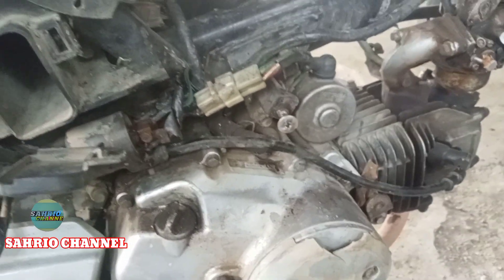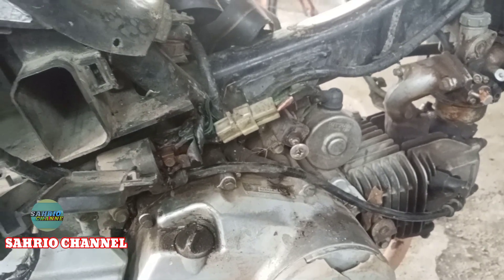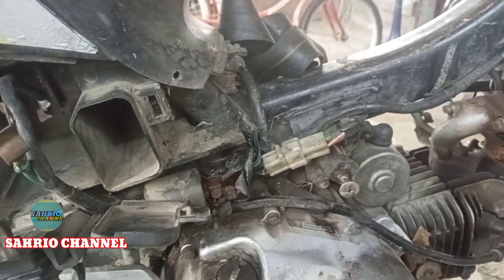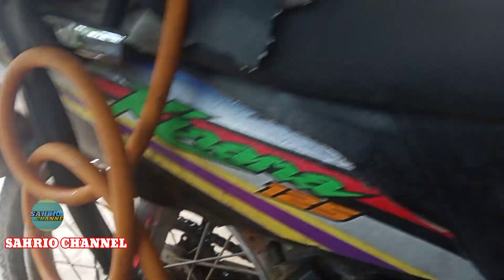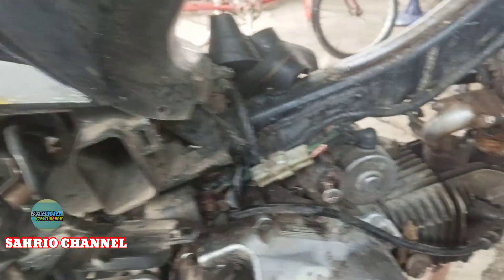Assalamualaikum warahmatullahi wabarakatuh. Kembali lagi di Syahrio Channel. Kali ini saya kedatangan Honda Kirana — Kirana lama ya teman-teman. Dan ini motor keluhannya.